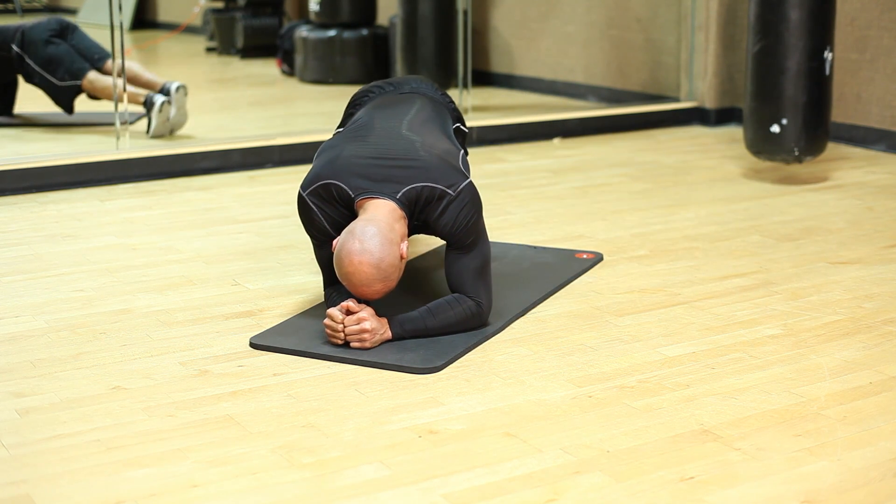Now the reason why the plank is so good is because, number one, it works your core in a variety of different ways. There's a few variations of the plank that you can do to strengthen up your core and really get a great looking midsection.